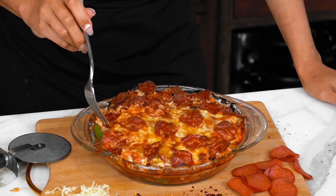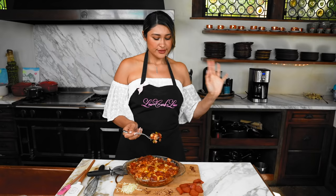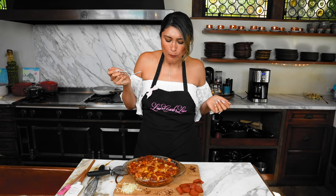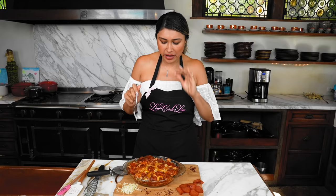Oh my goodness, you guys — take a look at our pizza! OMG, I cannot wait to dig into this. This is my favorite part of the entire video. We're gonna do the taste test and I do have some chili flakes right here, so we're gonna add it to the bite because I love that spicy life. Wow... this tastes like pizza. It tastes like pizza — I'm not gonna lie — but better.